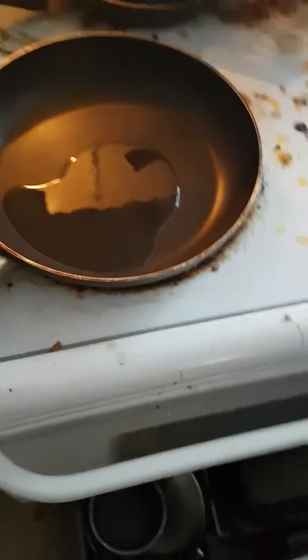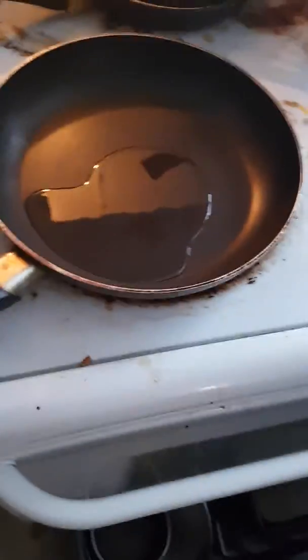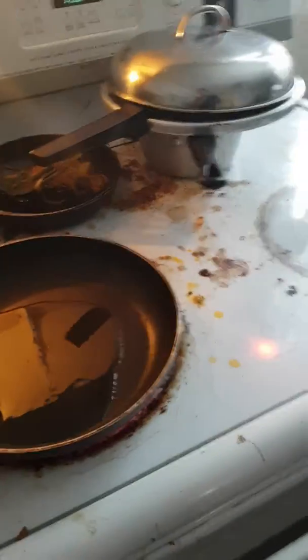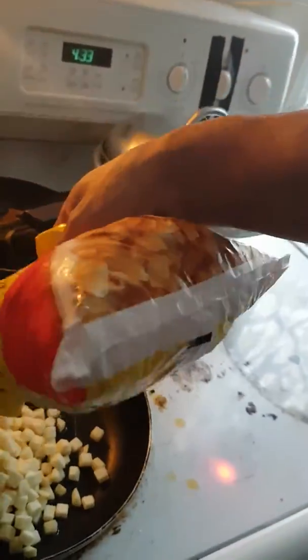I just want to make eggs — hash browns with eggs. First, put a pound of oil in, and then just brown them here.